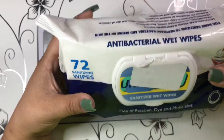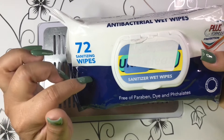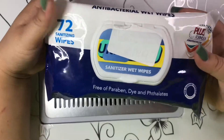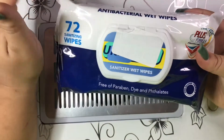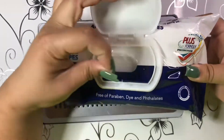The next thing I got are these antibacterial wet wipes — I think they're Wet Ones or Wet Wipes. I got these just in case I forget my hand sanitizer at home, and I keep one in my car.